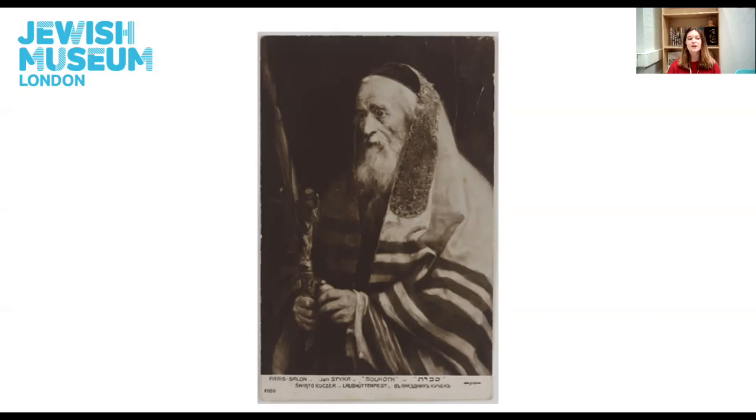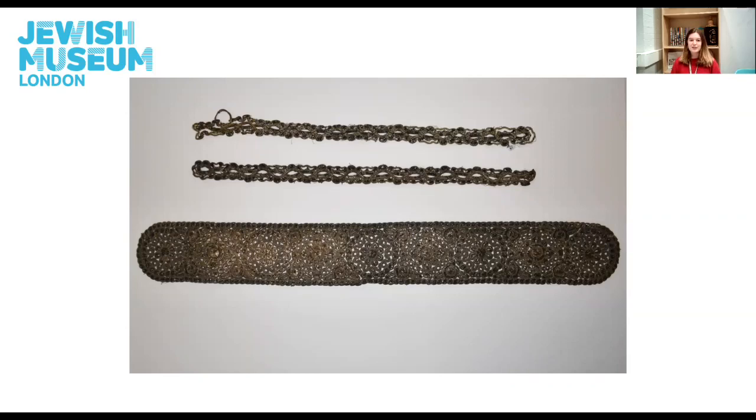In this illustration of a man wearing a tallit, we can see exactly where this band would be placed. Atara is the name of the band, which actually means crown. It's often made of rich embroidery with complex patterns and valuable materials. This example is composed of the main neck band and two side pieces made of linen and silver lace, both the central band and the side pieces. It was produced in the late 19th century and donated to the museum in 1989.